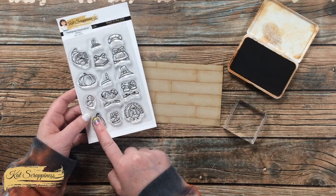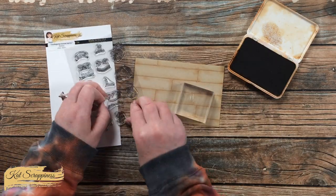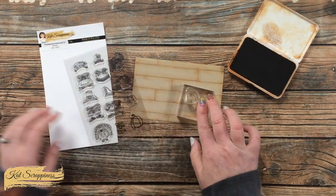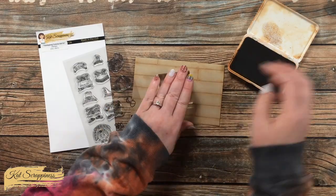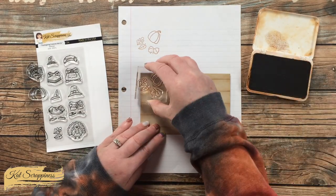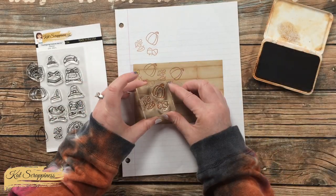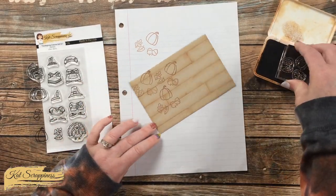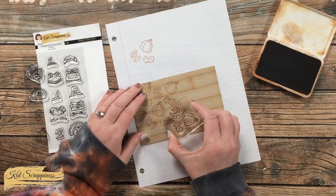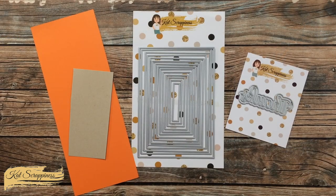I'm going to use the acorns, the pumpkin in the lower left, and the two leaves to stamp my own pattern paper. When I do this technique I like to set up all three stamps on one clear block so I'm stamping multiple images at a time — it helps me go for a more free-form look. Using the same brown ink I sponged on the edges, I start by stamping in the upper left-hand corner with the edges hanging off, then fill in the piece until it's all covered.